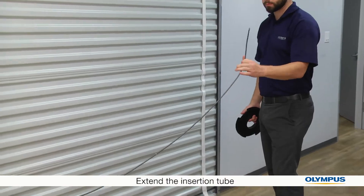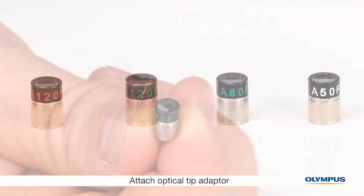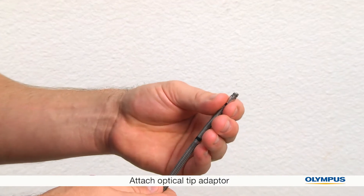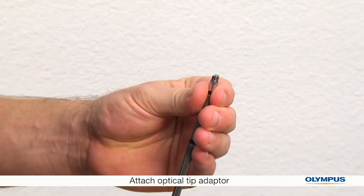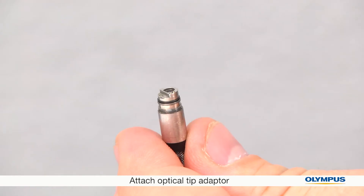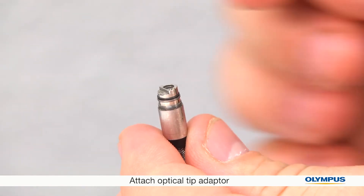Now we can attach the optical tip adapter. Make sure you use only your hands and not tools. Hold the insertion tube close to the distal end on the rigid portion — there are two sets of threads. Hold the entire tip adapter and rotate clockwise onto the distal end.